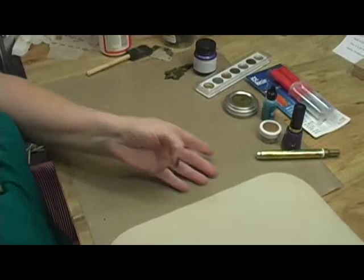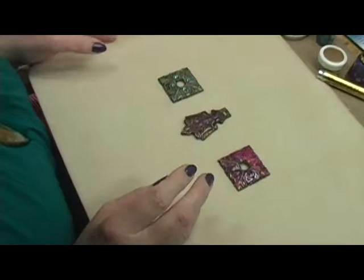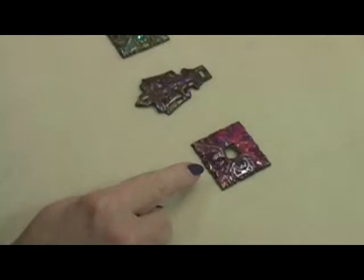Here are some pieces that I've decorated using the tissue paper and the various paints and inks that I mentioned before. It's hard to make out the pattern of the tissue paper on these, but it gives a really cool distressed look, which is what I was going for. On this one, I just used colored tissue papers to decorate it with.